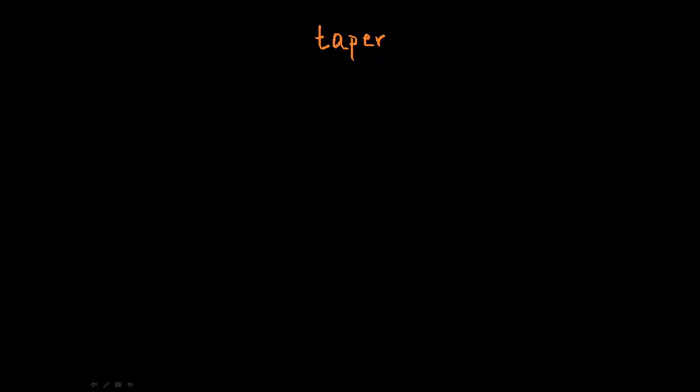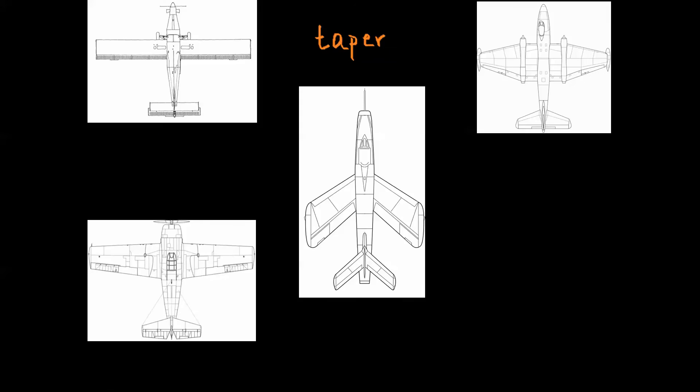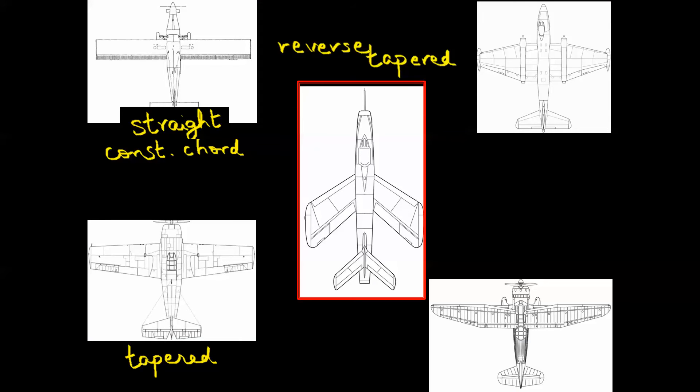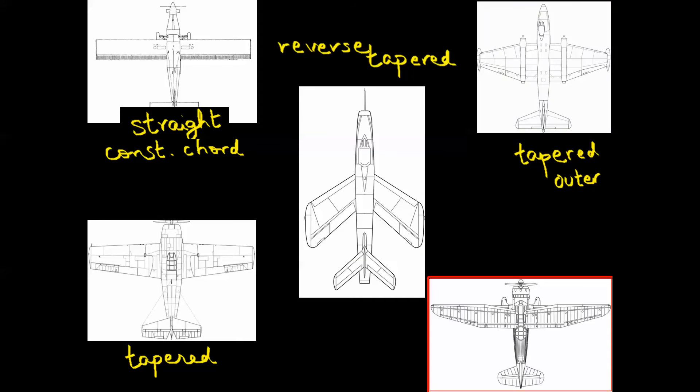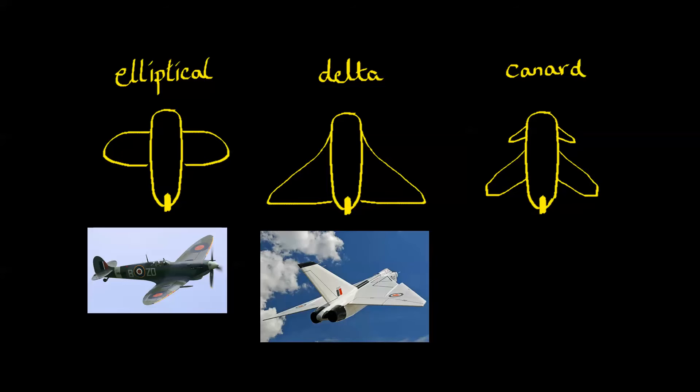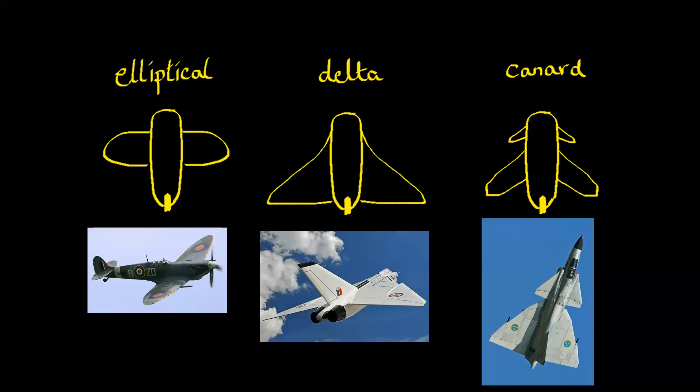Now we move on to taper — changing the shape of the wings from root to tip. There's straight or constant chord, tapered from root to tip, reverse tapered, outer-section tapered only, and compound tapered with many angles. One last thing about shape: there are three more types — the elliptical wing like the Spitfire, the delta wing like the Avro Arrow, and the canard configuration, which uses stabilizers and elevators placed in front of the wings instead of behind, like on the Saab Gripen.